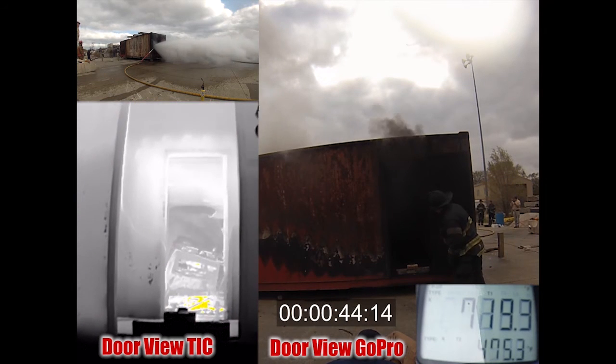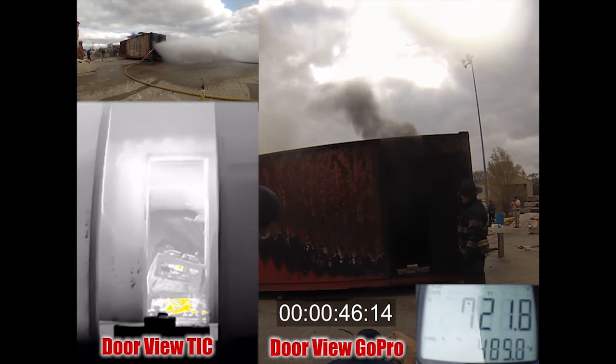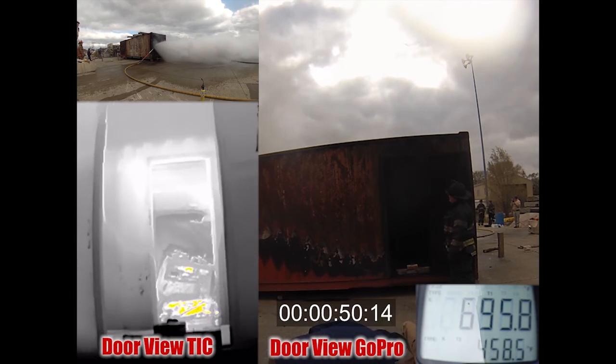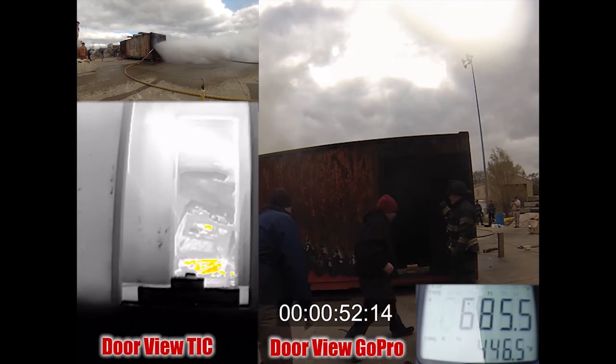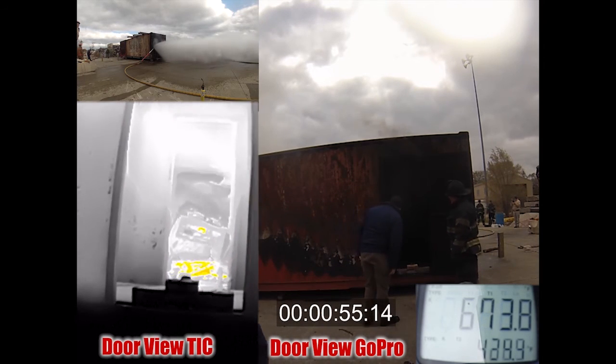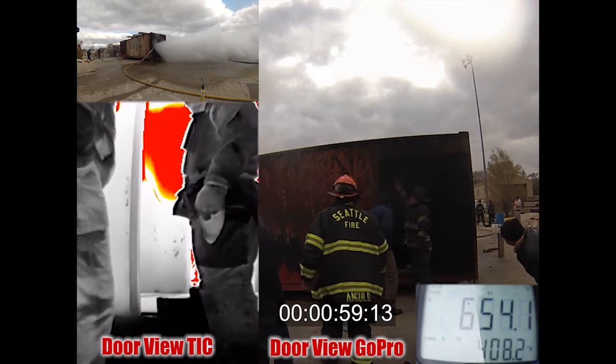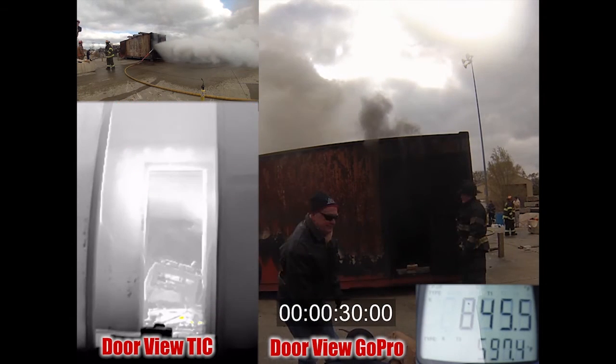Now we're crawling in. We've got the ability to see, which increases our safety 100%. Now if we can find a victim very quickly, we can find the seat of the fire, and that fire is being held in check by the Hydrovent while the bad stuff is being pulled away from us. At the minute mark, we've cut temperatures basically in half, and now we get a recap of the 30-second and one-minute mark.